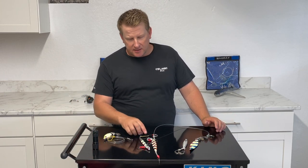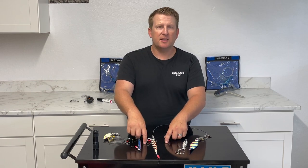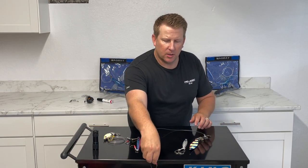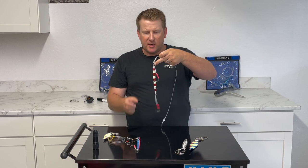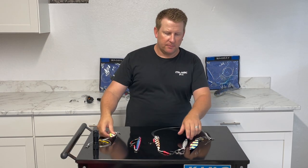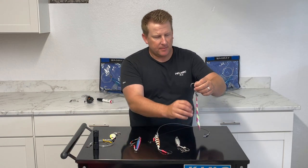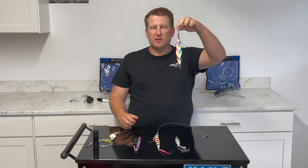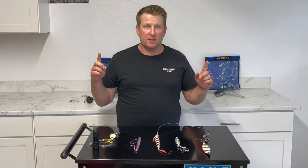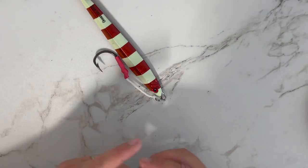Some guys like to take their assist hooks and put them directly on the split ring so that even when they change jigs they've got two hooks at the top and one or two hooks at the bottom. Most of my jigs I fish the standard way with two hooks at the bottom. On longer jigs like the Tatty, I definitely see the need for assist hooks at the top, and I like to have at least one at the bottom as well — because some knife jigs are 10 to 12 inches long, so having hooks at both ends ensures you can hook the fish wherever it grabs the jig.